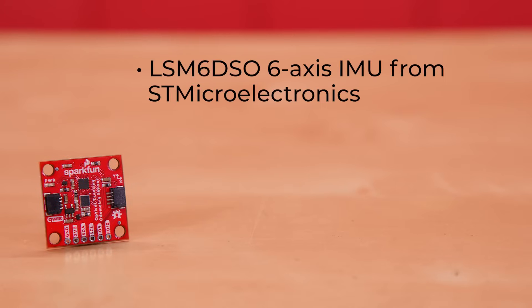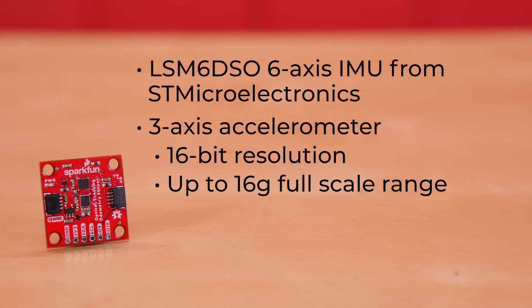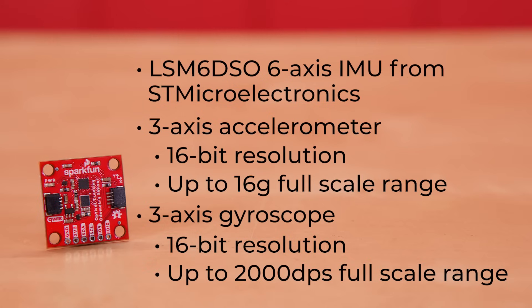The other sensor on the board is the LSM6DSO 6-axis IMU from STMicroelectronics. It includes a 3-axis accelerometer with 16-bit resolution up to 16G of full-scale range, and a 3-axis gyroscope with 16-bit resolution up to 2,000 degrees per second of full-scale range. It includes a number of other features as well, but those are not used in the optical tracking odometry sensor.